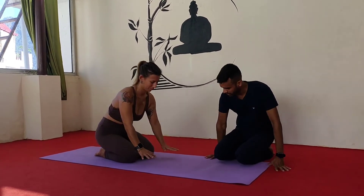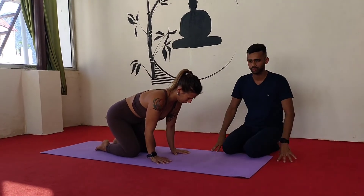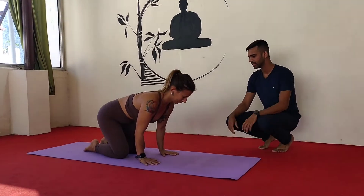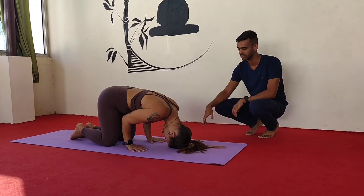So the first thing you need to do, you can place your hands with open fingers so you can take the support of your fingers. Then the second thing, you have to place your head like this.